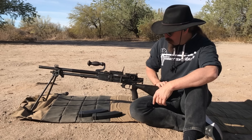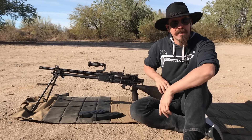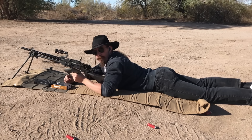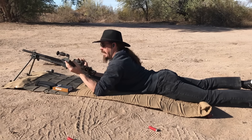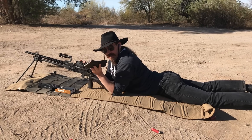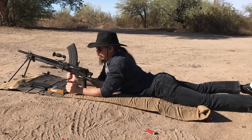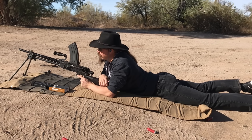Now we're actually set up out here on the range and we can get to real business. I've got some ammo from Steinel - 140 grain, soft point, 6.5 semi-rimmed. It's a pain in the butt cartridge to get. So first is a single round to make sure the gun works, then we'll go to three rounds to make sure that it doesn't run away, and then we'll do some more shooting.